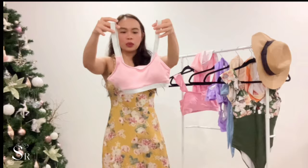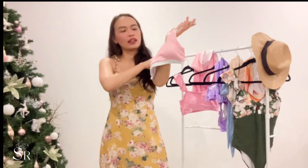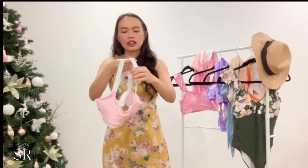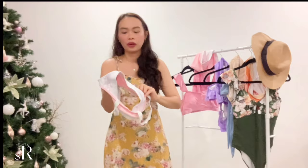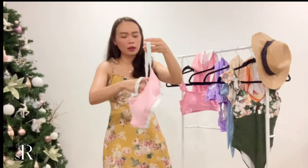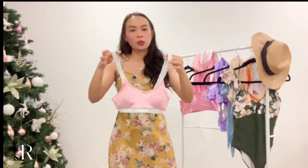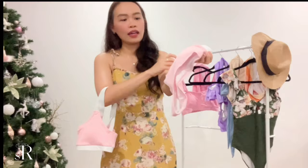The next item is this pink swimsuit. It looks just like a tank — very simple. It's a nice pink color, which is really in at the moment. The strap doesn't have an adjustable feature — it's just a stretchy strap — and there's nothing in the back, just plain and simple. It comes with padding built in. It's made of a jersey-like material. This one actually fits me nicely — not snugly, but I could definitely wear this to the beach or pool. It also comes with a high-waisted bottom in the same material.